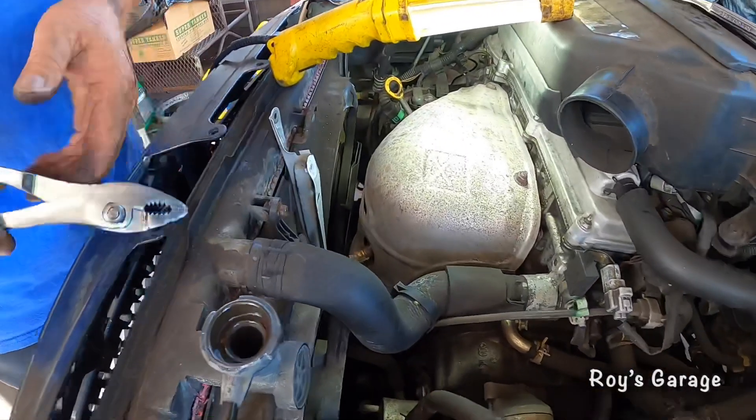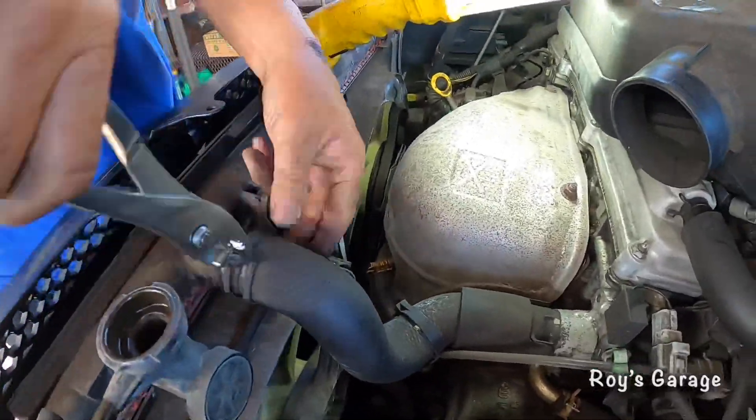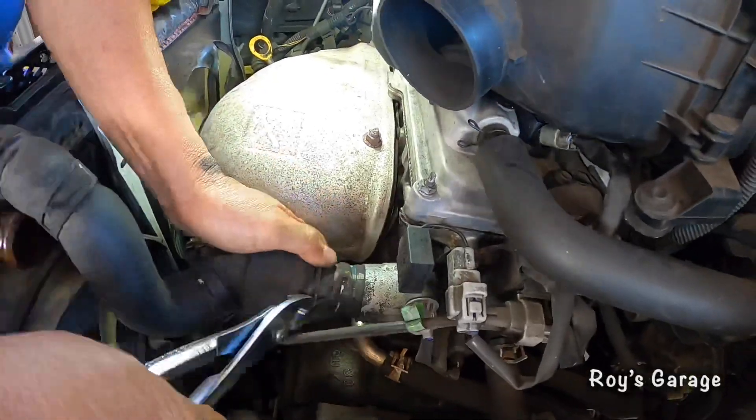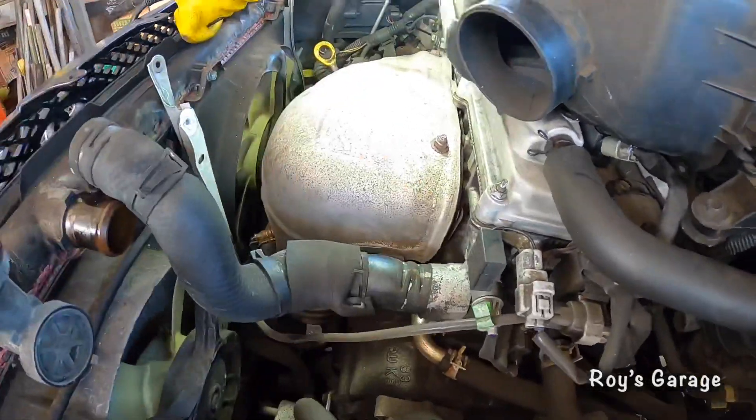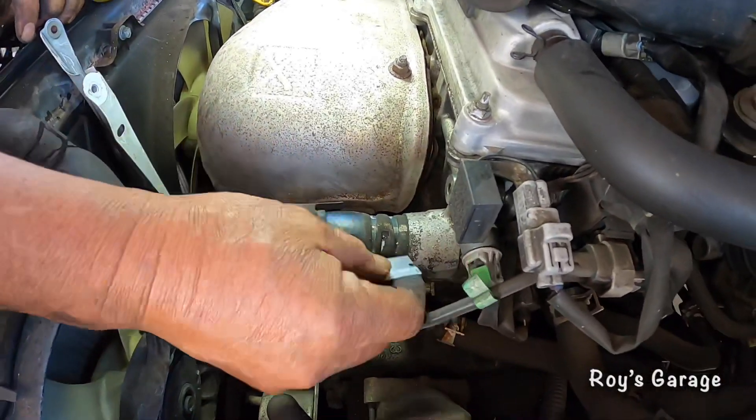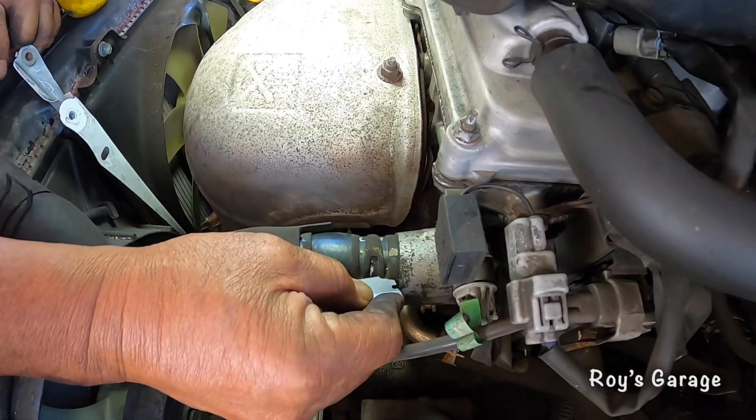We're going to be removing the upper hose. I'm going to get a razor blade and slit the hose because I'm going to be putting a new hose on.